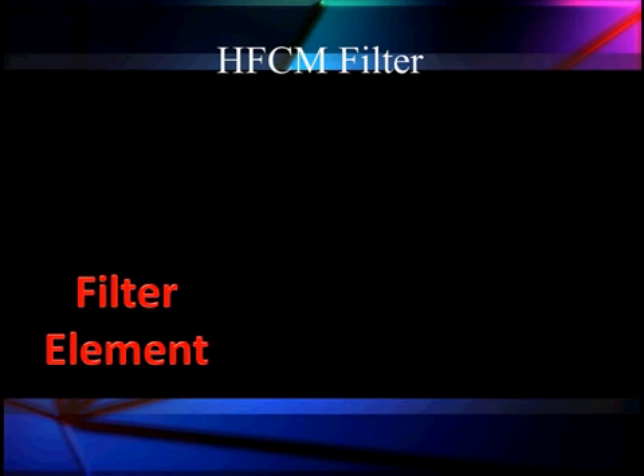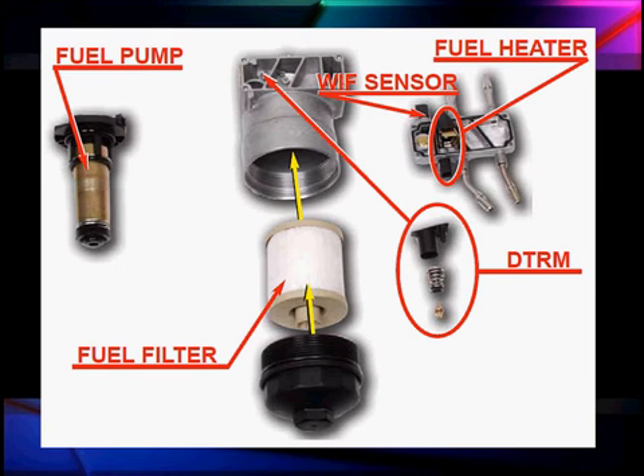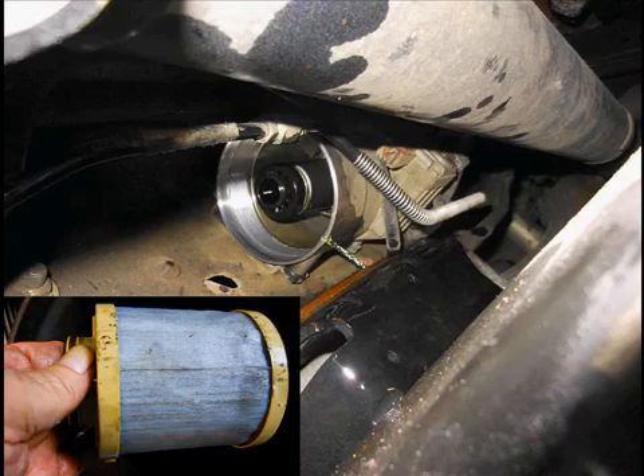Starting in through here, we have a filter element located on the side of the horizontal fuel conditioning module — it's serviceable, you remove and replace it. The fuel heater is up on the right, water and fuel sensors are up there, and we have our fuel pump out on the left.